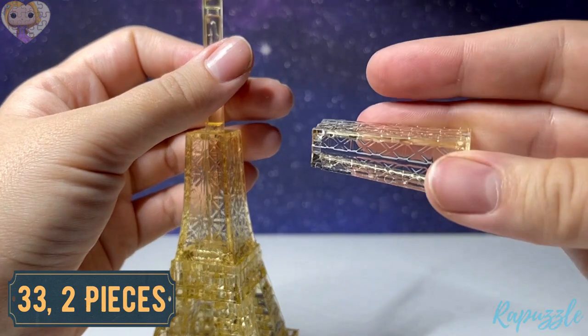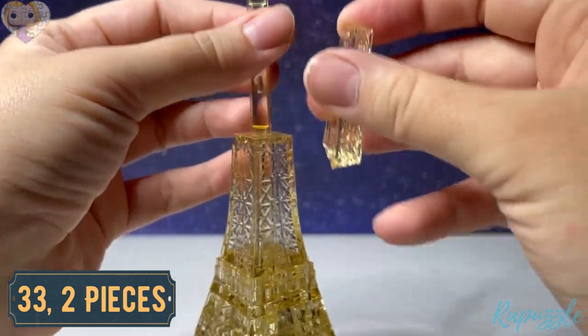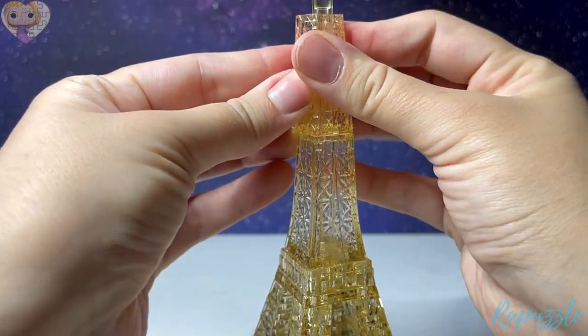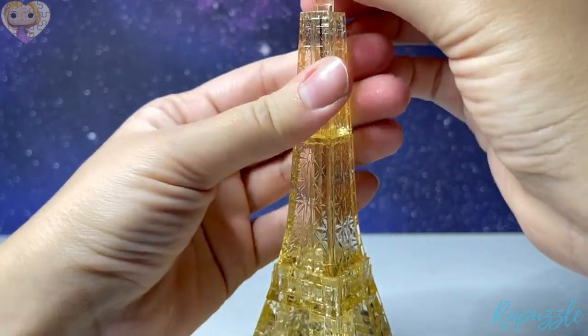Step number thirty-three is the medium corner pieces — same thing: it has a notch on the side, you're going to line it up, and that's going to keep this pole in place.